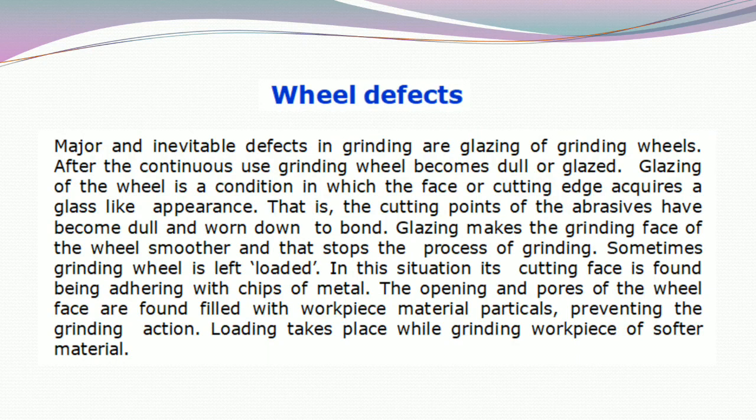The next topic is wheel defects. Major and inevitable defects in grinding are glazing of grinding wheels. After continuous use, a grinding wheel becomes dull or glazed. Glazing is a condition in which the face or cutting edge acquires a glass-like appearance — that is, the cutting points of the abrasives have become dull and worn down to the bond. Glazing makes the grinding face of the wheel smoother and stops the process of grinding.